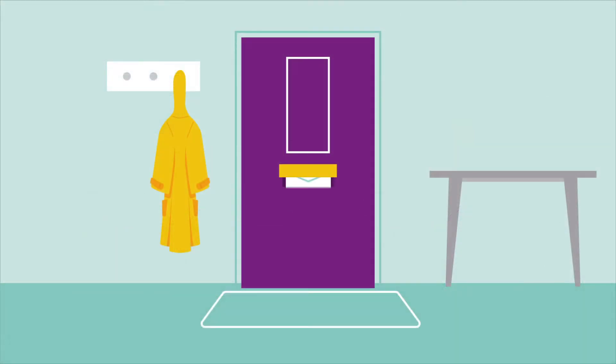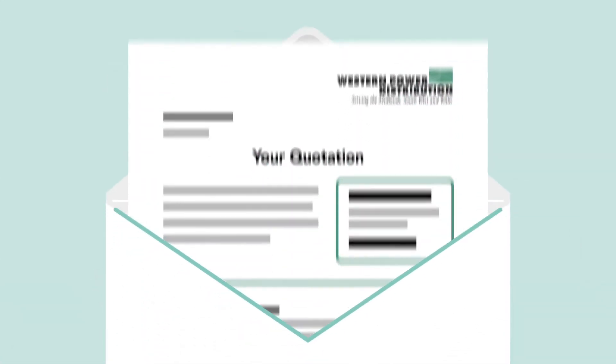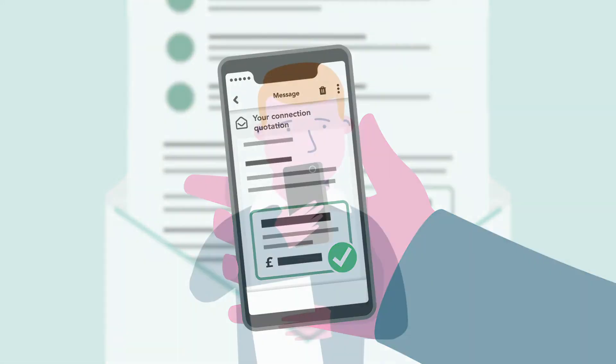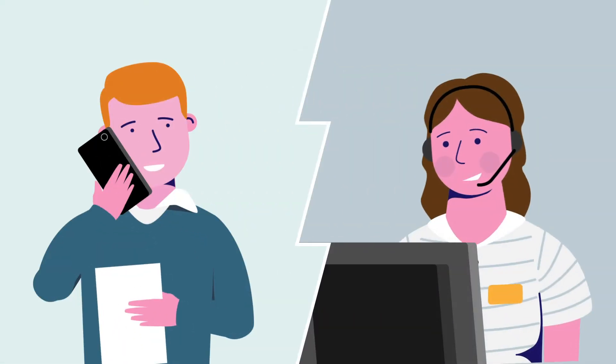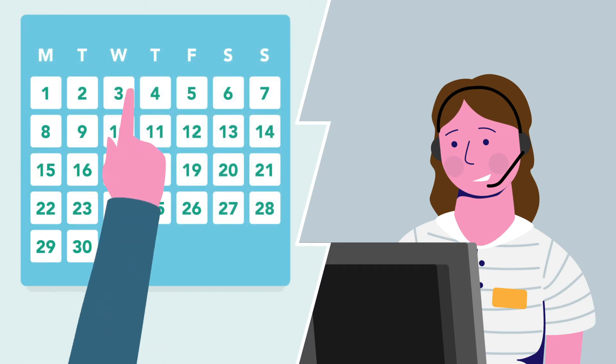When you receive your quote it will include a breakdown of costs. If you want to proceed, you can make payment in a number of ways, including online. We will then call you within two working days to discuss dates to program in the works and about preparing your site ready for connection.